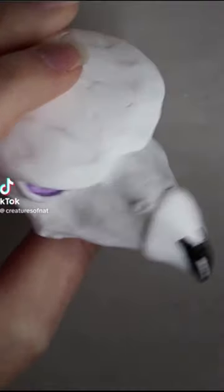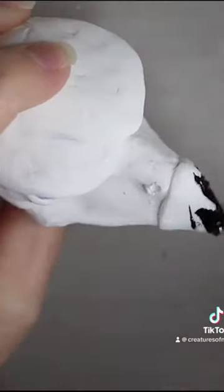Welcome back to another art doll video. This one is a pretty cool Phoenix video.